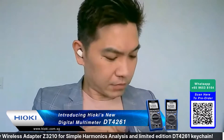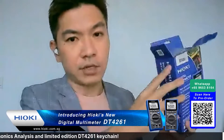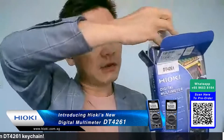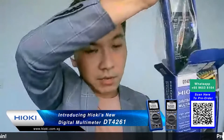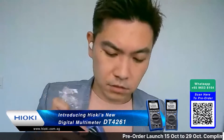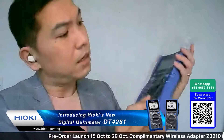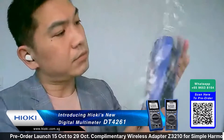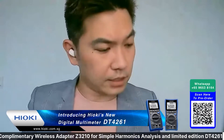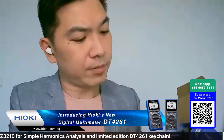Let me unbox it right now. Once you take it out, this is how it looks - this is the DT4261 digital multimeter. Let me put it down so you can see it clearly.